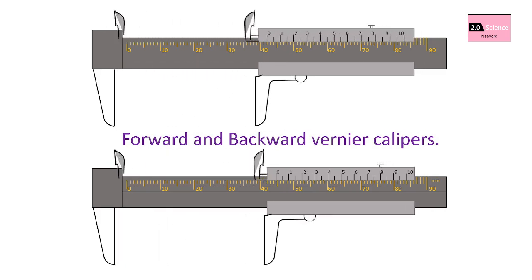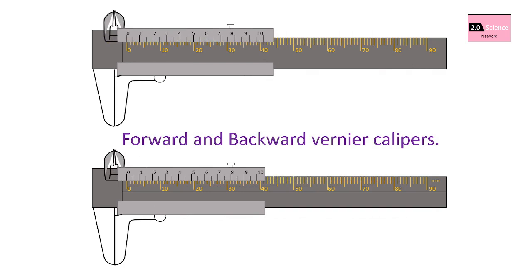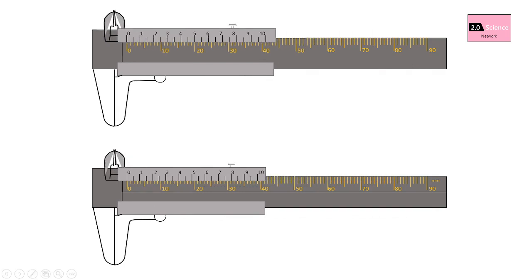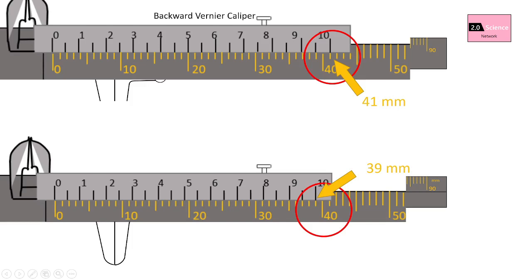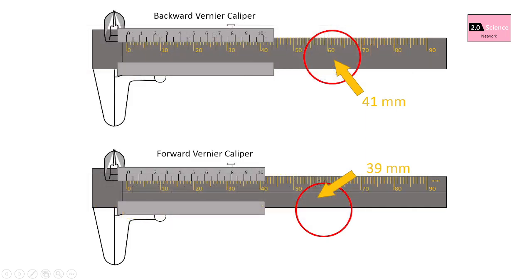Now we are going to discuss forward and backward vernier calipers. There are two types; from their appearance we cannot see any difference. But look carefully at the position of the scale numbers. When the first vernier caliper is at the 0th position, the vernier 20th part coincides with the main scale 41 millimeters line — this type is called a backward vernier caliper. In the second type, the vernier 20th part coincides with the main scale 39 millimeters line — this is the usual, forward vernier caliper. There is a different methodology to calculate the least count of a backward vernier caliper.